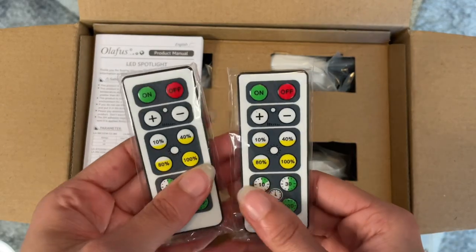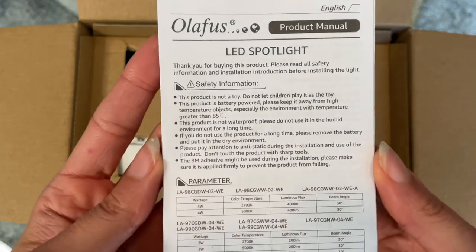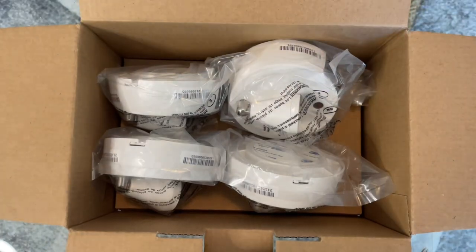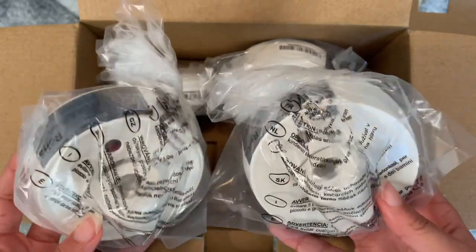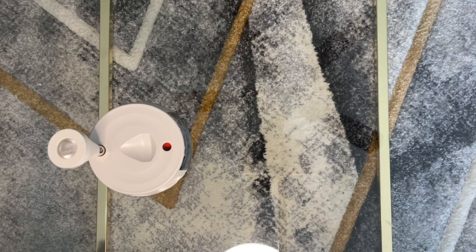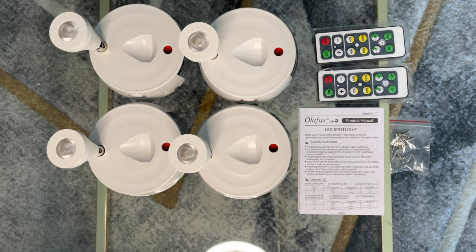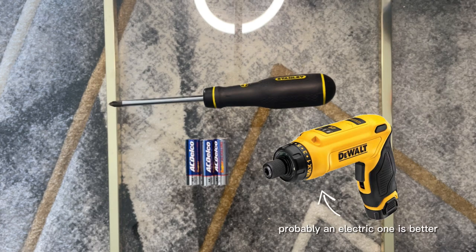The product I received in the mail was a four-pack of spotlights. I'm doing an unboxing to show y'all exactly what comes in this. Here are the four spotlights — the size is relatively nice, four and a half inches wide and three and a half inches in height. Overall, what comes in the box is four spotlights, two remotes, one handbook, and a pack of nails.